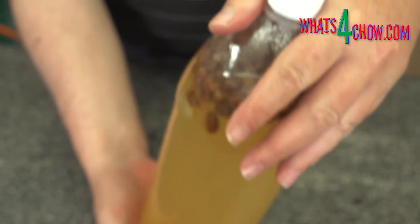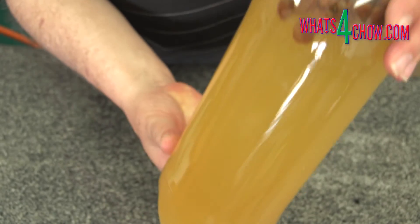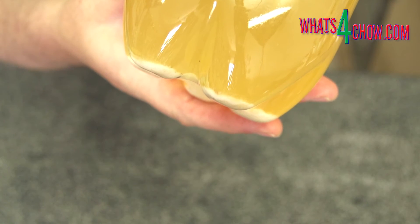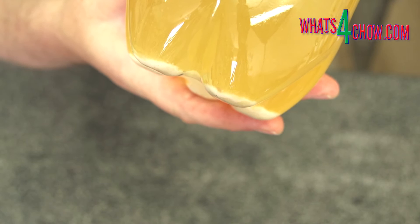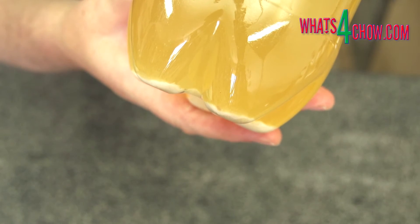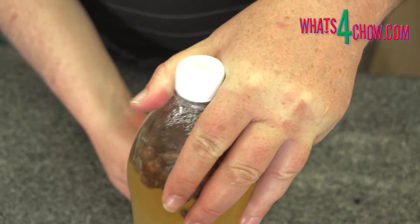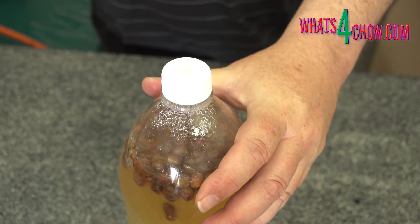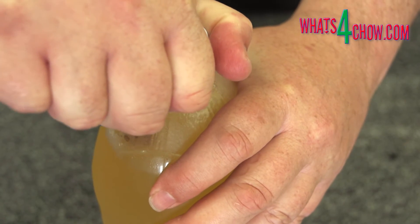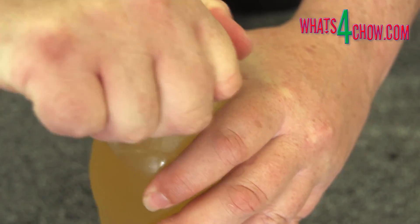Notice the slight sediment of yeast at the bottom of the bottle. I have allowed mine to ferment for five days. Now it is time to clear the ginger beer. To do this, place the bottles in your refrigerator for two to three days. The fermentation will stop and most of the particulate in the beer will precipitate to the bottom. At this stage the ginger beer is ready to consume.